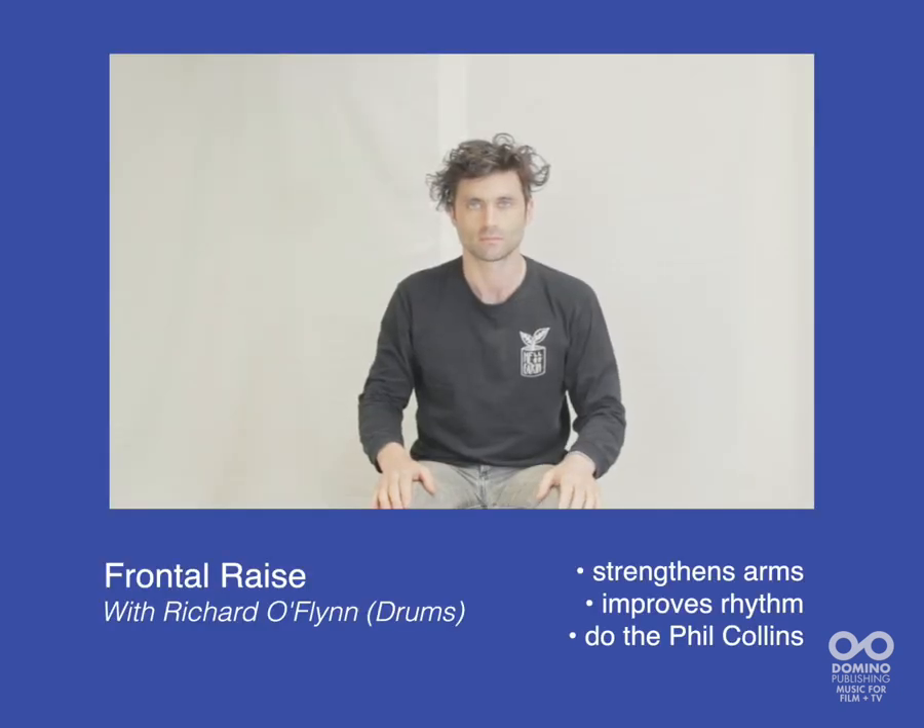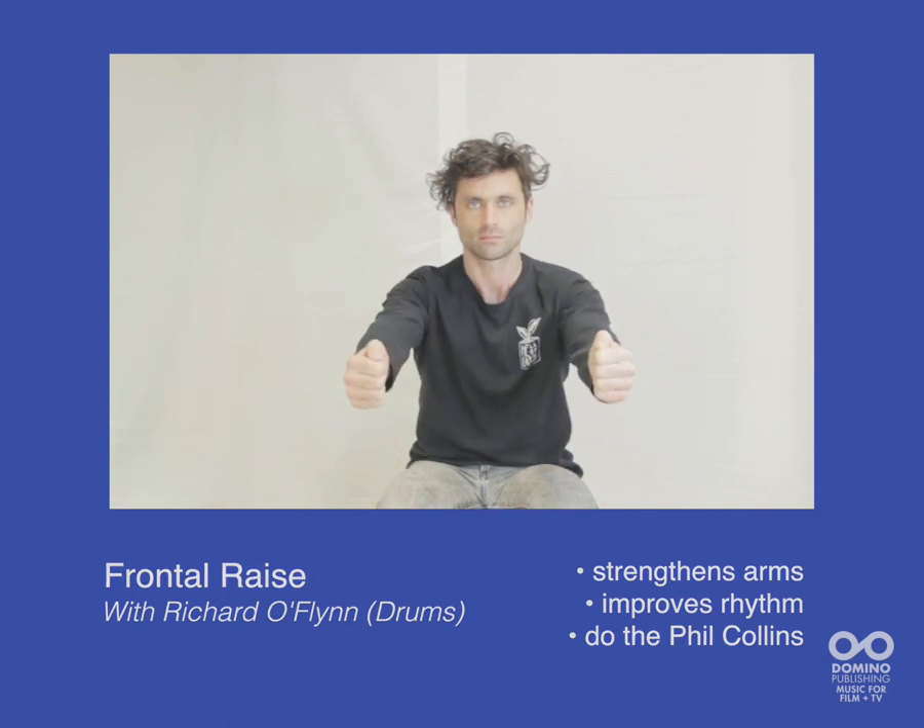Frontal Raise. With arms fully extended and stretched, alternate arm raises while keeping your abs activated.